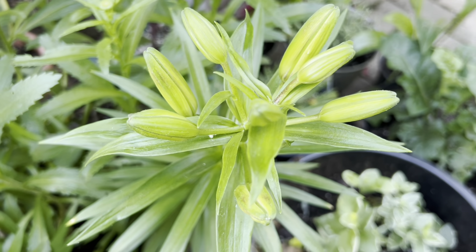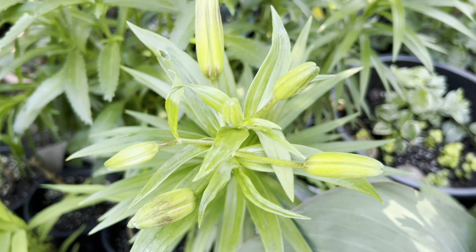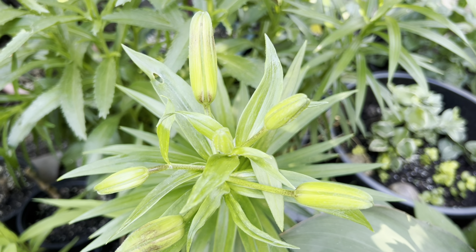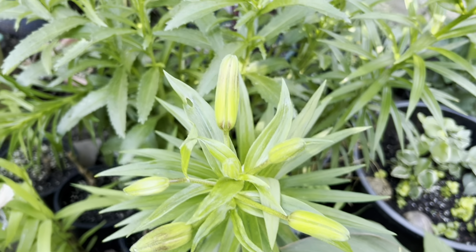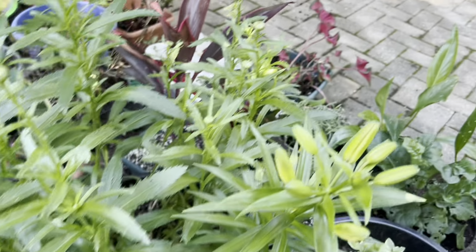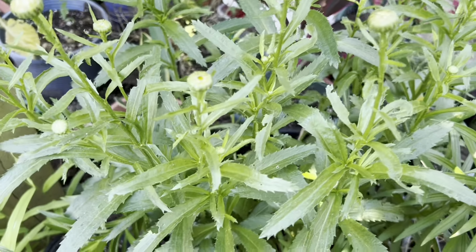So if you want to grow something in your garden which will come back every year, you can grow these two plants. I didn't put any fertilizer or anything in the last six months. They were in frost, snow and cold weather but these two plants survived. The other two didn't come back.